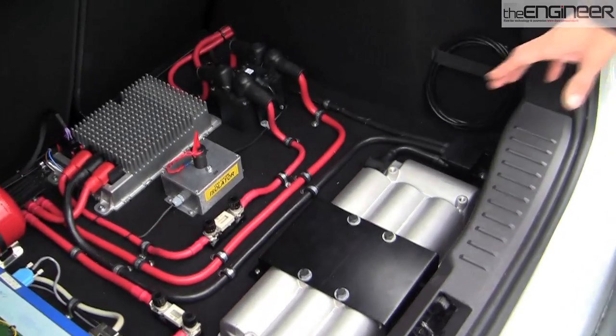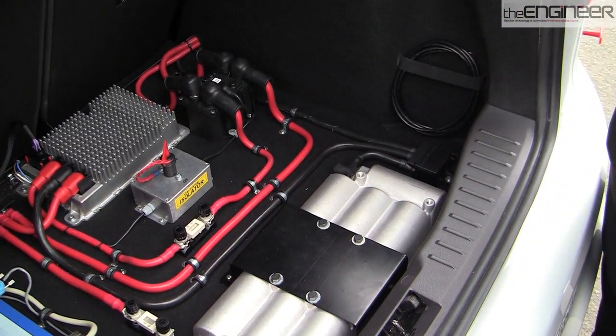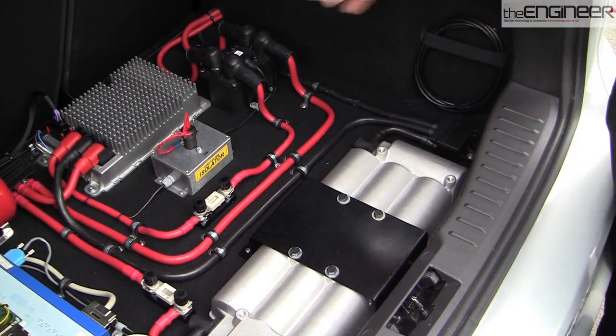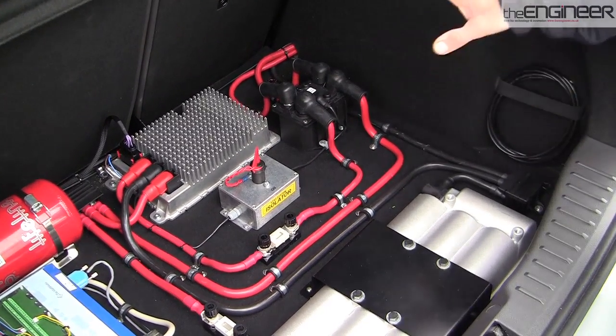The main component here is a 200 farad ultra-capacitor, which is relatively small — only 4 to 5 kilos, approximately 100 euros — so far cheaper than a battery. Then we have just a DC to DC converter in the back, and the rest of it is just power electronics that we put in for development purposes.